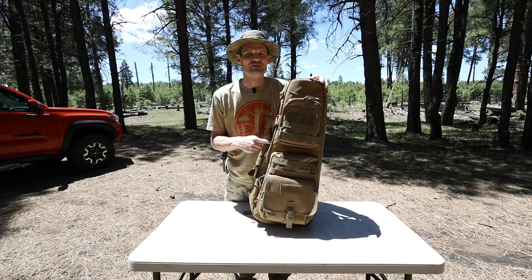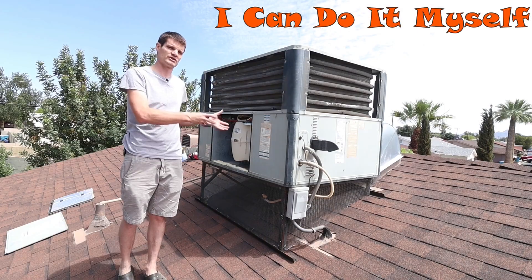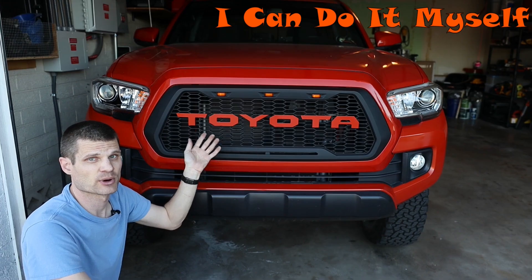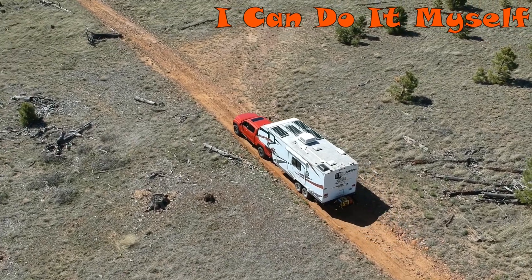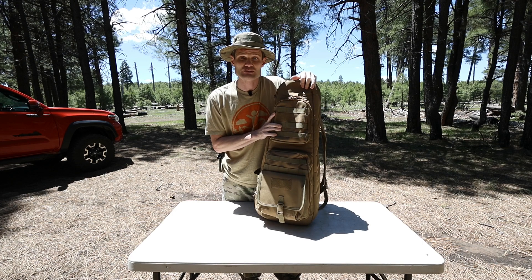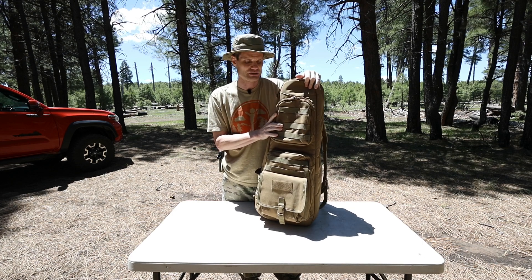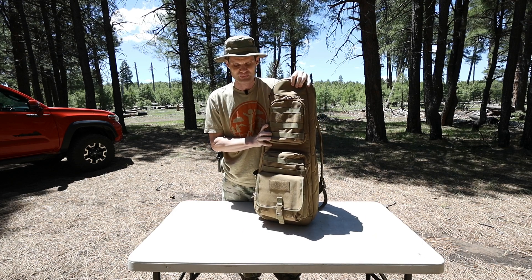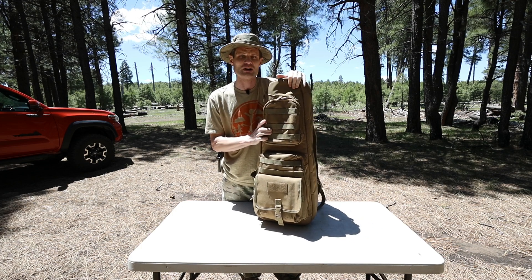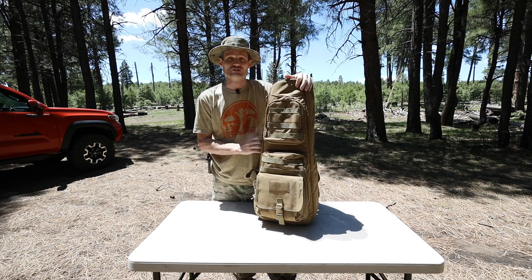This video is on one of my favorite rifle bags. Before we get into this, all the firearms you will see are unloaded - there's no ammo in the area and no magazines in the guns. They've all been safety checked.